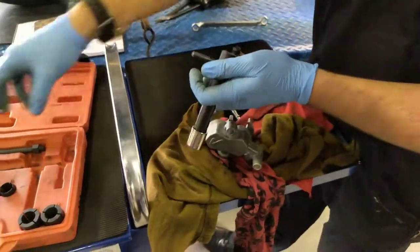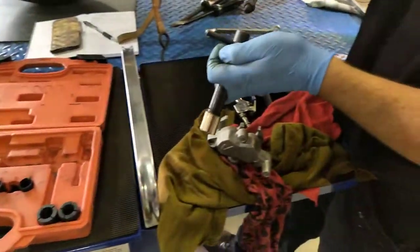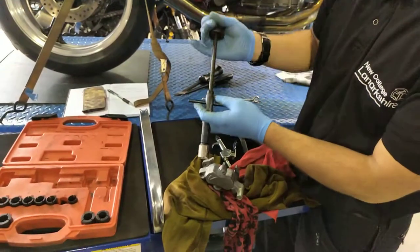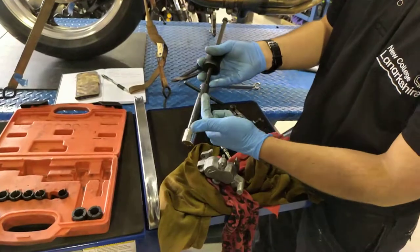If the pistons are too tight, you can also use the slide hammer attachment to give you more leverage. But in a lot of instances, the kit alone will give you enough leverage.